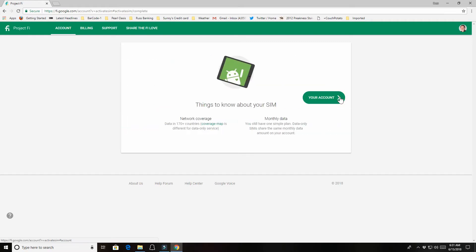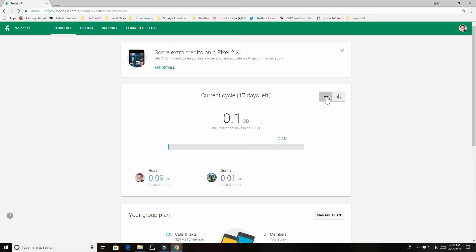The data-only SIM will share the monthly data from your account. The network coverage is quite extensive — Project Fi includes a lot of foreign countries at no additional cost. If you were to take this LTE modem to Central America or England, there wouldn't be a surcharge on your account. After continuing through the screens, you can see your current data usage for the month. That's about it for setting up the SIM card, so we'll move on to the next step.